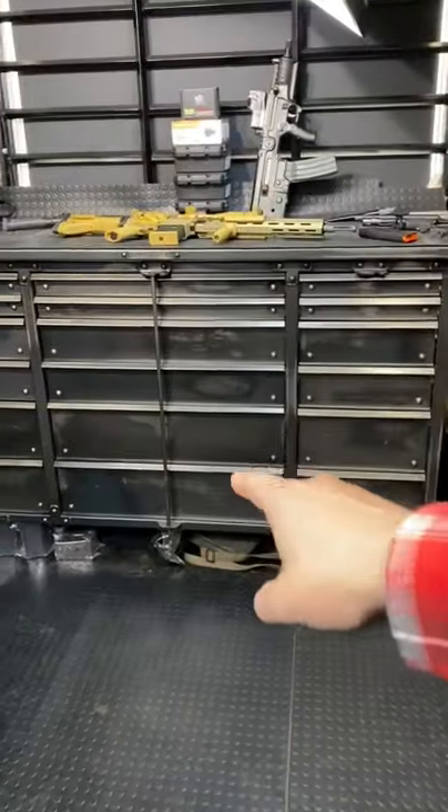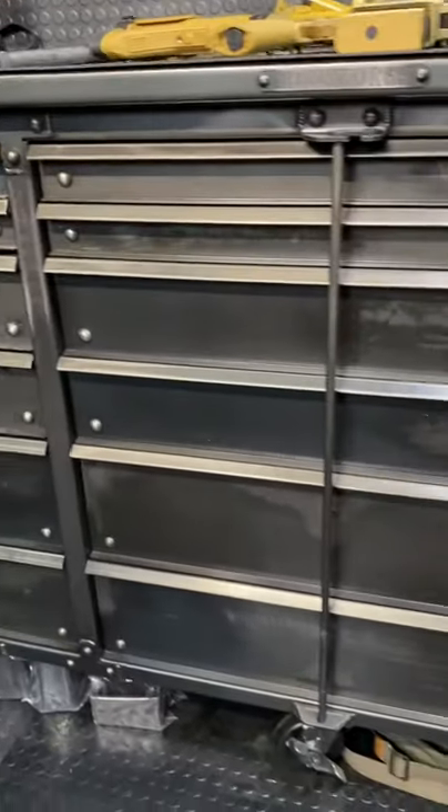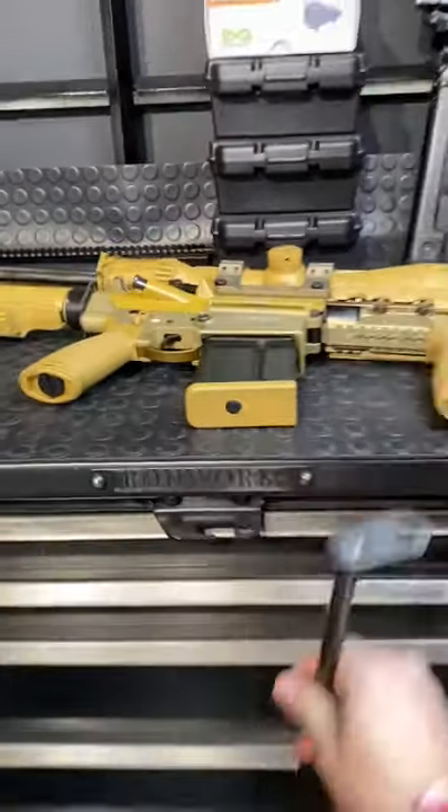Hey guys, Armour Gun here today, and we're going to talk about using a tool chest as an armory. In one minute, I'm going to go through a bunch of these drawers and show you all the cool gun-inspired uses that you can do to your own tool chest. It's pretty awesome. Let's begin.